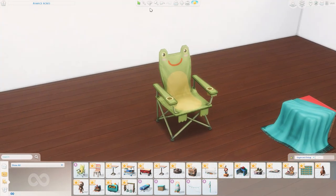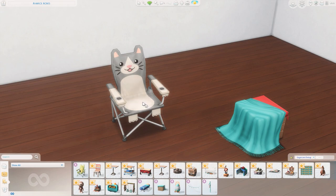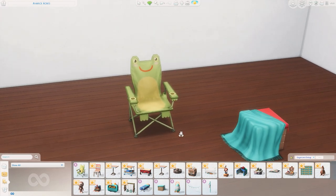Next up we have the Little Pals Folding Chair — and who else sees Froggy Chair from Animal Crossing when they look at this? Let's see what other animals we have. Oh my goodness — the piggy, the bear, the kitty, the corgi, the husky. These are adorable! I could see this kit working really well with Outdoor Retreat for camping.